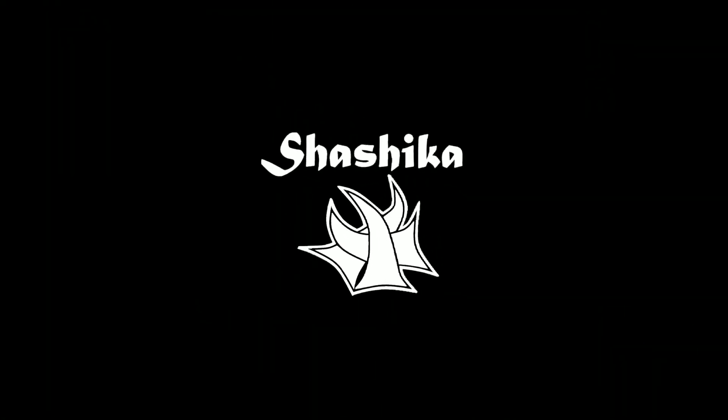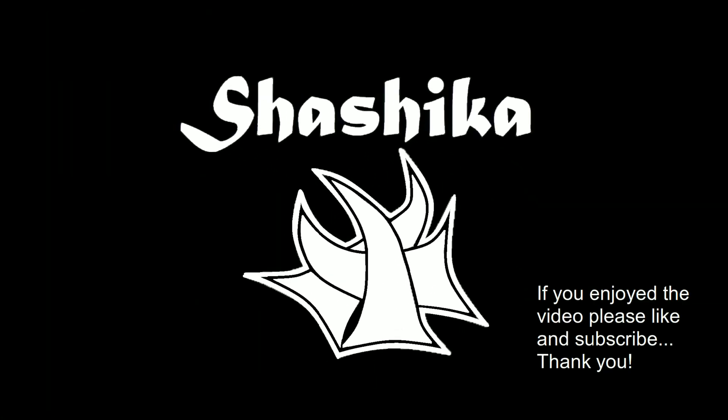Hello you guys and thanks for watching. I'd actually like to thank another video maker on here for a video that they made that helped me with this one. His name is Tech Runner — you can find a link to his video in the description below.